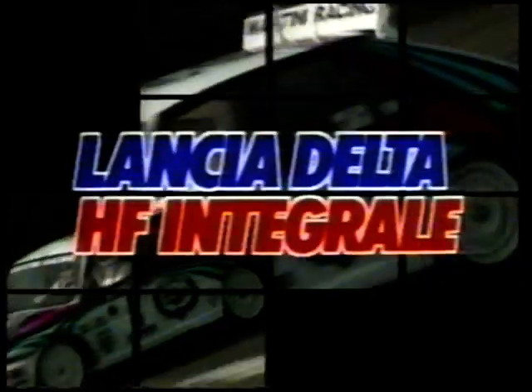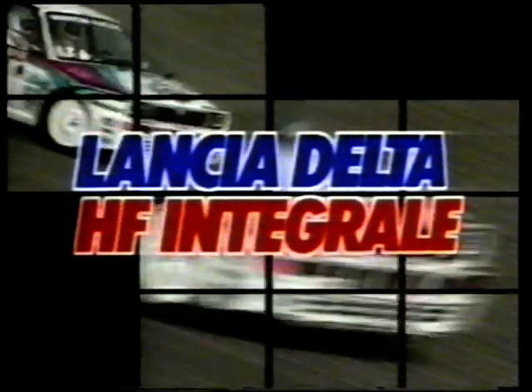Ein echter Fighter. Die Rallye-Legende: Lancia Delta HF Integrale. Kein Fahrzeug hat so viele Erfolge in den letzten Jahren erzielen können wie diese Nachbildung von Tamiya im Maßstab 1:10. Kugeldifferenzial. Lexan-Karosserie. Cockpit mit Fahrerfiguren. Lancia Delta Integrale bringt Ihnen die Rallye-Welt nach Hause. Fahren Sie Ihre eigenen Rennen auf einem Parkplatz, einer Piste oder im Gelände.